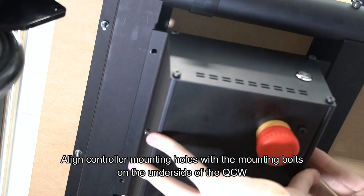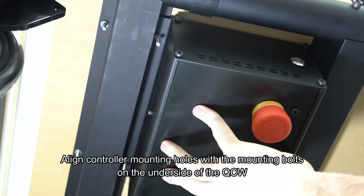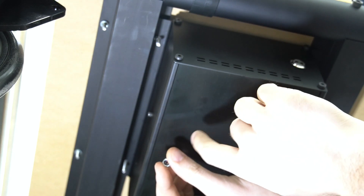Once those are secure and holding down our MDF, we can go to the underside of the QCW where we will mount our controller.